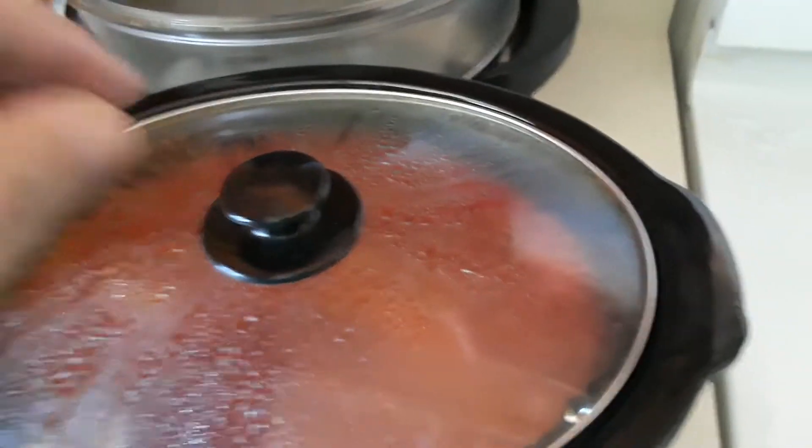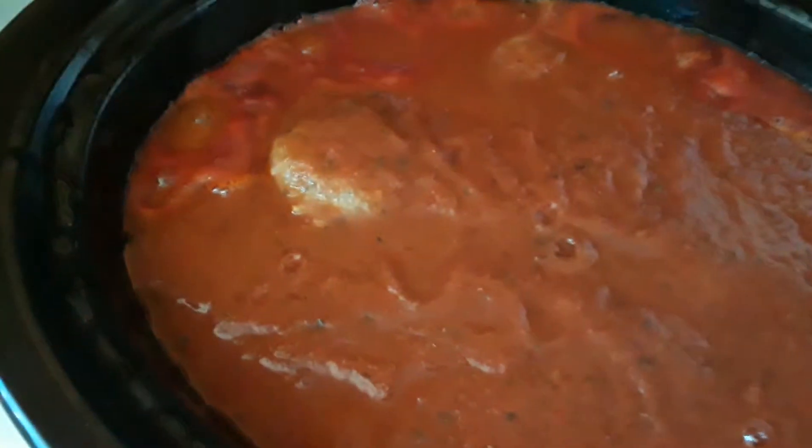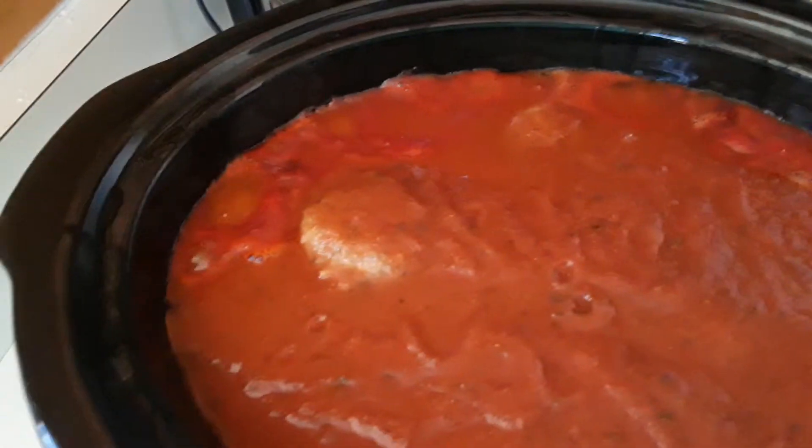Guys, check it out. Italian meatballs and sausage, all cooking up very nicely. Italian sausage I stacked on the bottom, and all the meatballs are here.